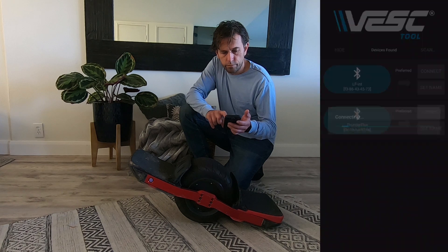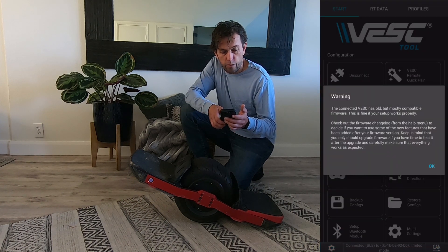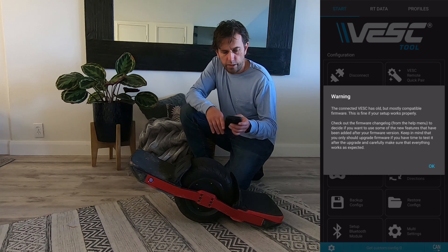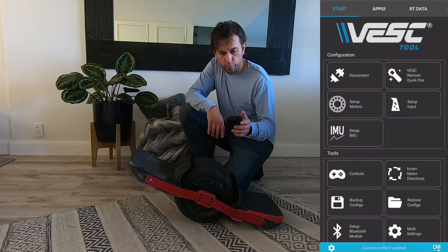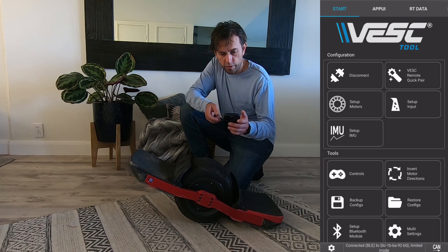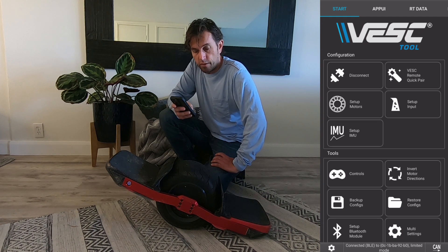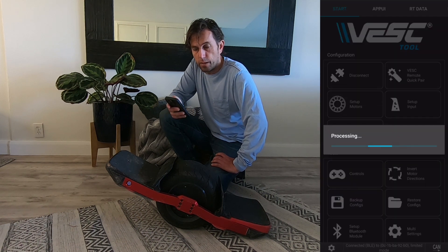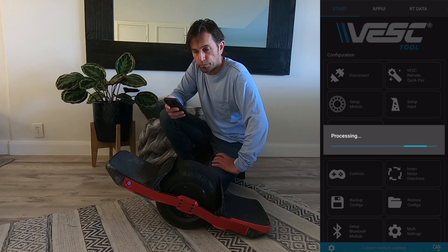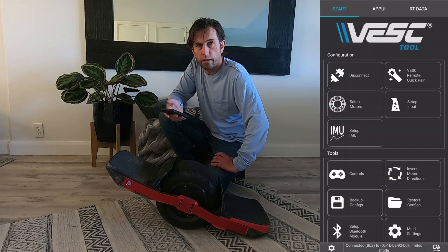Board is on — connect to it. Now it warns you because this is the 6.2 version. It warns you that you have old firmware but ignore that warning. You can keep your 6.0 firmware and now we are connected. Before we get started we're going to hit backup configs, so we're going to back up our configuration. That will make sure that if you somehow screw it up you can get back to what you had before.